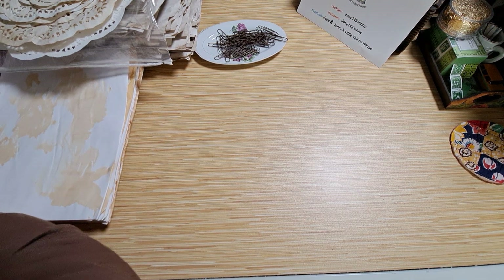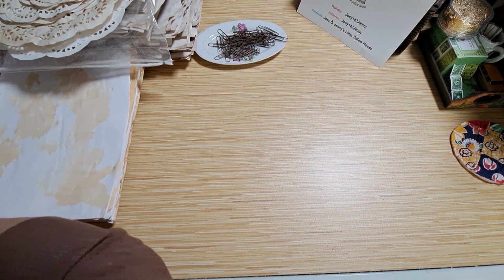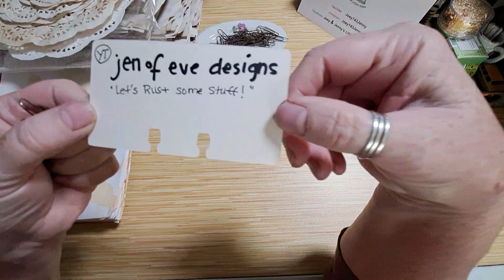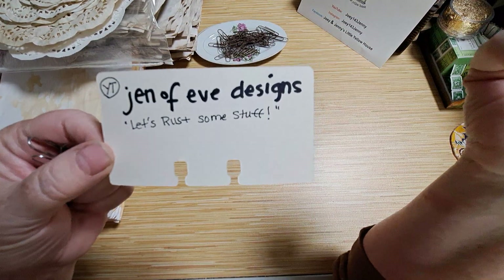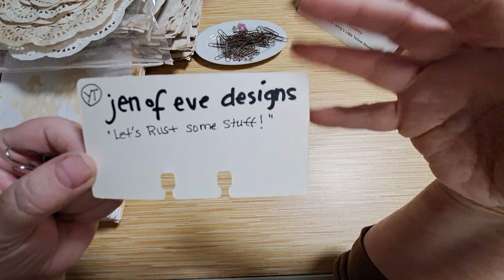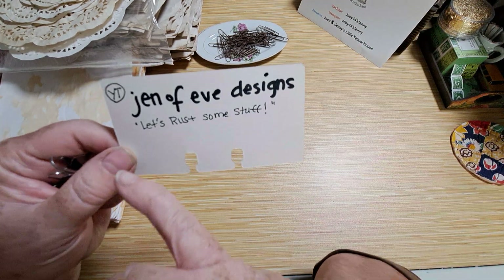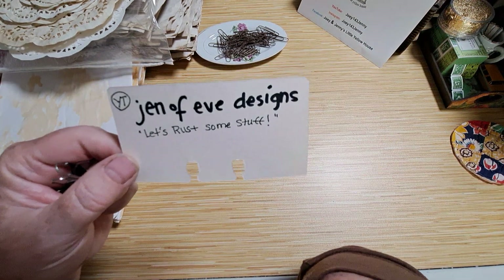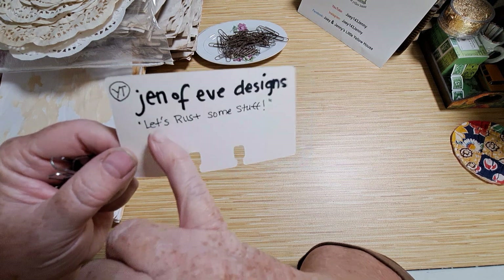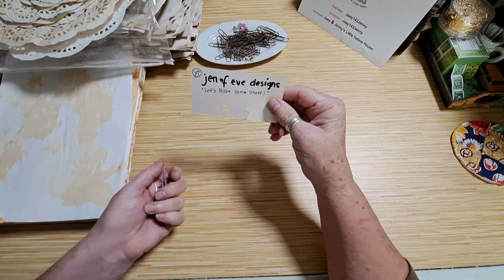I wanted to rust up some paper clips and wasn't really sure how to go about it, so I searched on YouTube and came across the channel Genevieve Designs. I had not watched any of her videos before but I found her quite interesting. This was a video from a few years ago called 'Let's Rust Some Stuff,' and it was quite interesting.